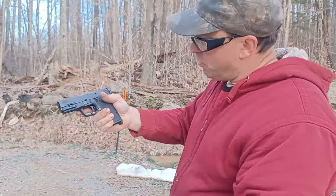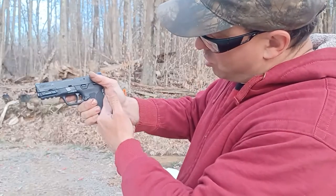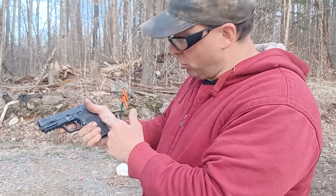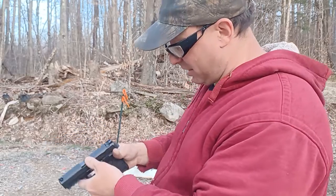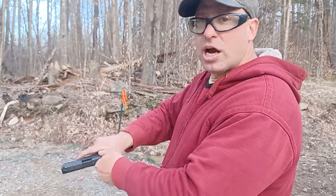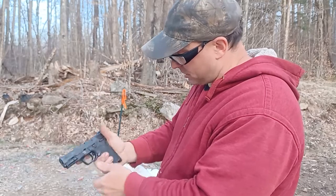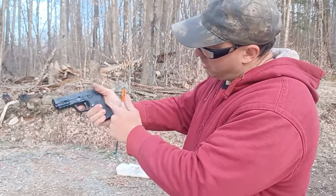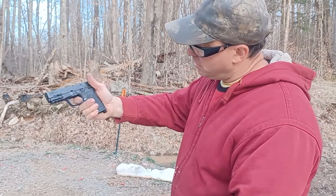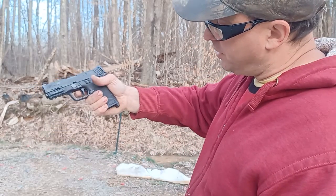On this gun with the thumb safety, you've got to push down. The problem is that when you lift your thumb up to deactivate the thumb safety, you ease off pressure on the backstrap — and the Shield EZ requires a good deal of pressure on the backstrap to deactivate it, it's not like a 1911. So if my thumb is down the safety deactivates, but on recoil your thumb might go up and activate the safety again. When I put my thumb on top, it eases up the backstrap pressure and the gun goes dead.